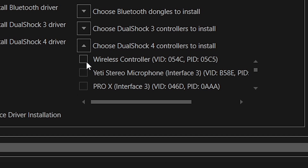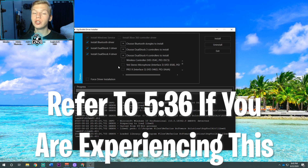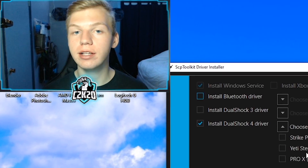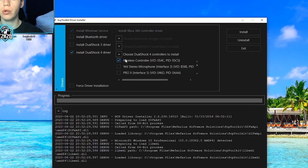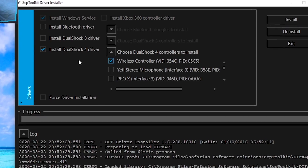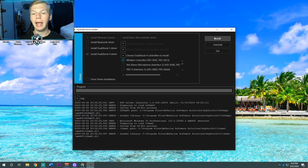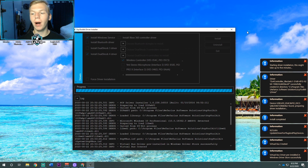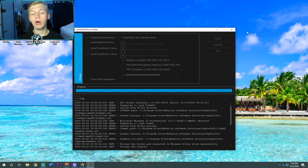Click the drop-down box again and find wireless controller. If it still does not say wireless controller, there are one of two problems. If you see a box that says Strike Pack, that's not the right one — you need the box that says wireless controller. Select wireless controller, make sure the Bluetooth and DualShock 3 boxes are unchecked, leaving only the DualShock 4 driver box checked, and click install. It's going to come up with a ton of popups on the right side — that's completely normal. Just wait for it to install the drivers.